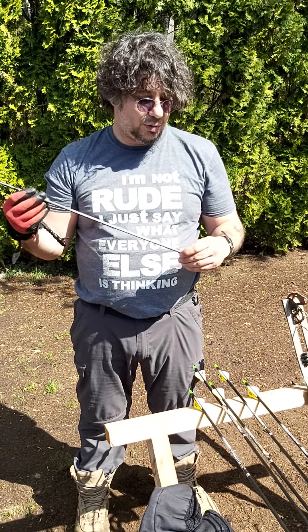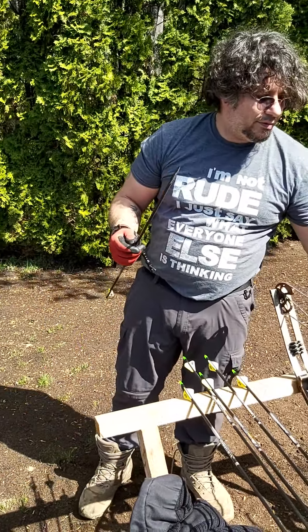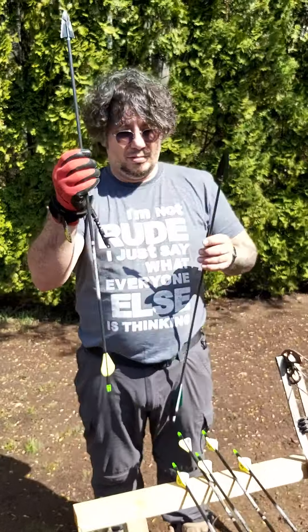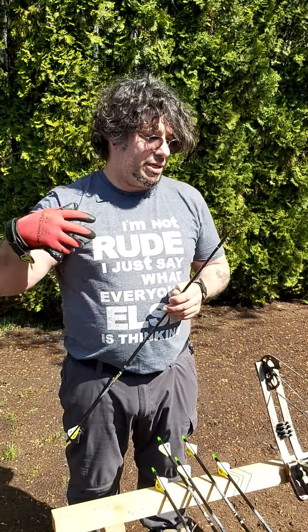So the whole thing is getting trashed. They come in 100 and 125 grain. Today I'm not shooting my recurve because my fingers freaking hurt from shooting it yesterday.